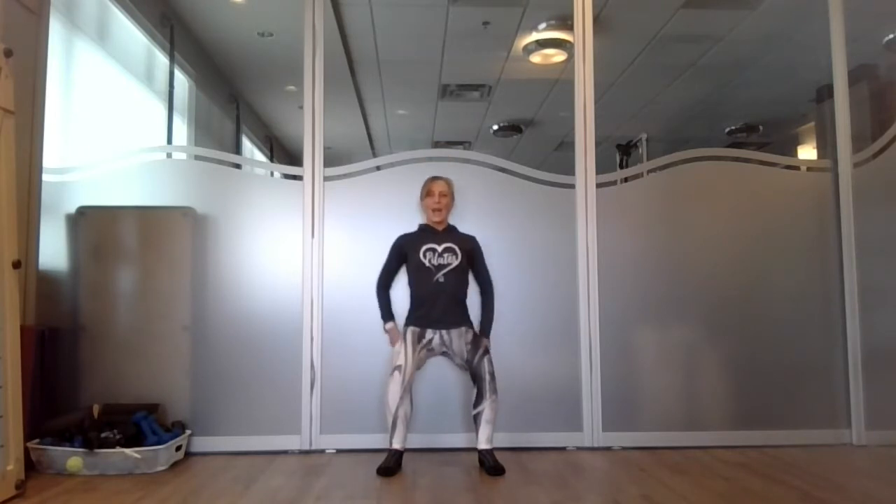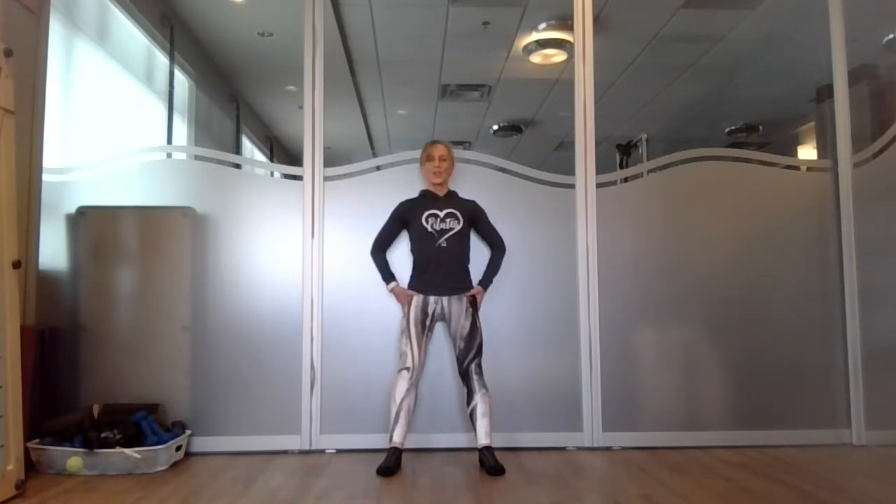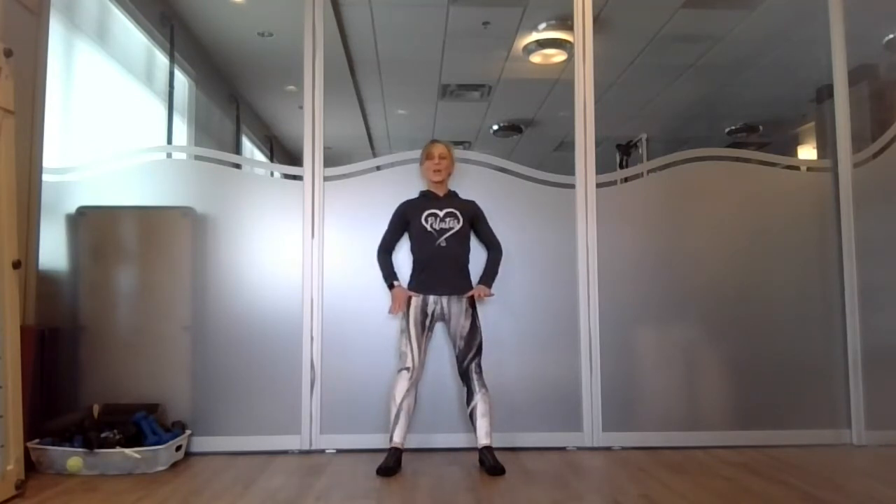Smooth going down. You can even put your thumbs into the crease of your hips — can you feel your hips flexing? Even though you're neutral on the wall, more than a thought, visualize your sit bones just reaching back toward the wall.